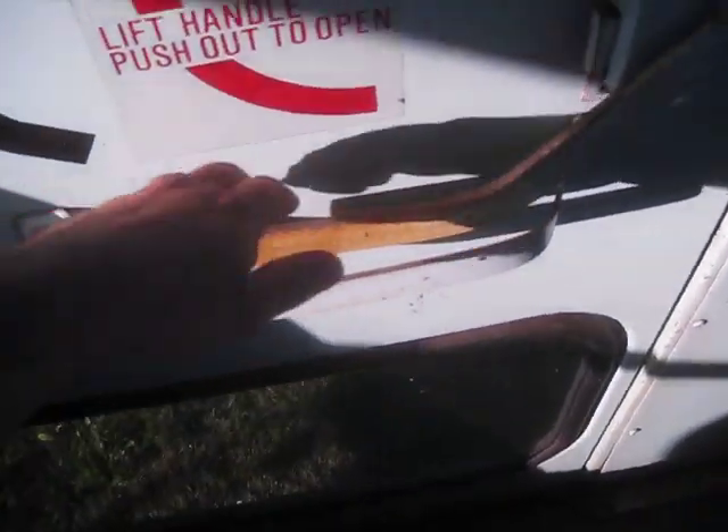But here's the emergency door — let's try it out. It opens just like it should. This one's easy to open from the outside, so I'll try that in a second. Let's just keep it shut.